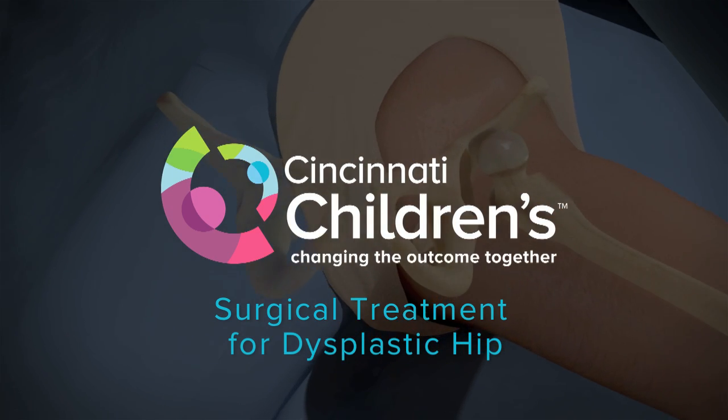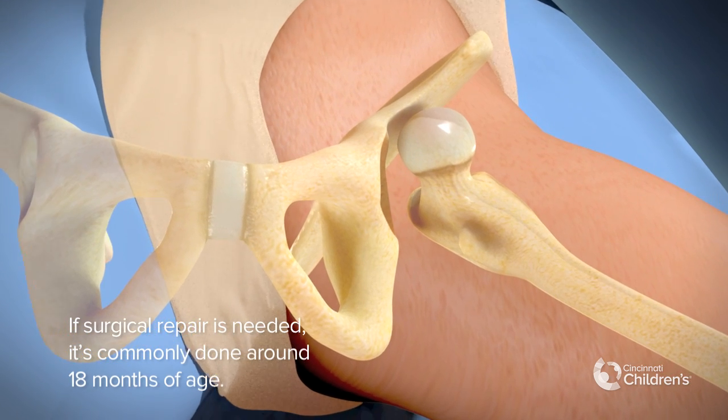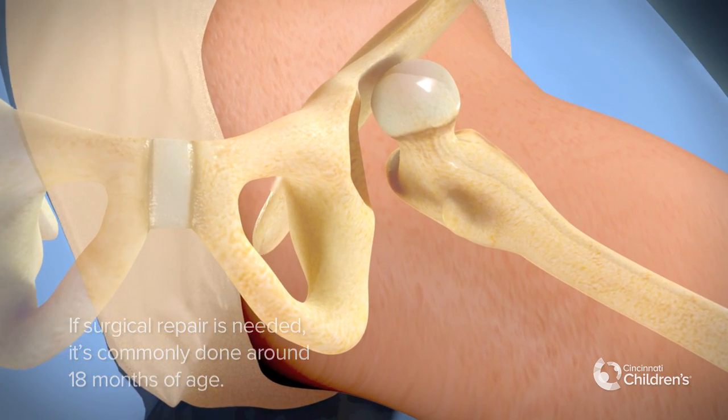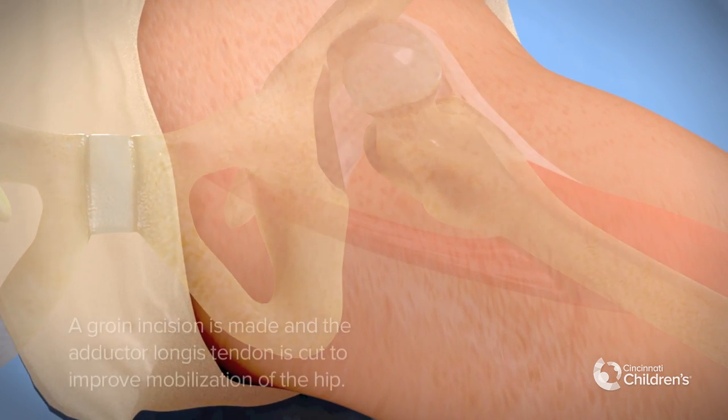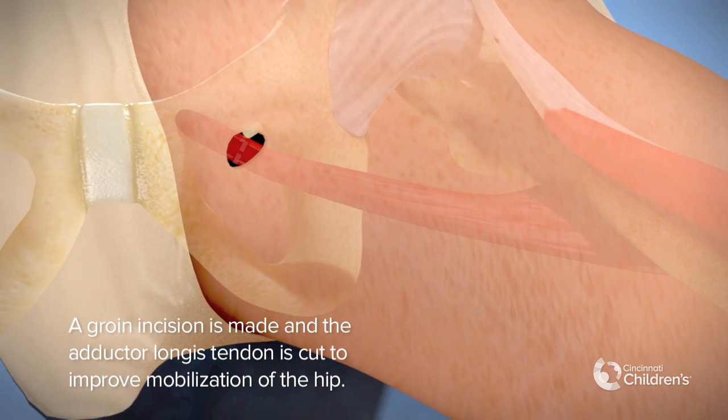Surgical treatment for dysplastic hip. If surgical repair is needed, it's commonly done around 18 months of age. A groin incision is made and the adductor longus tendon is cut to improve mobilization of the hip.